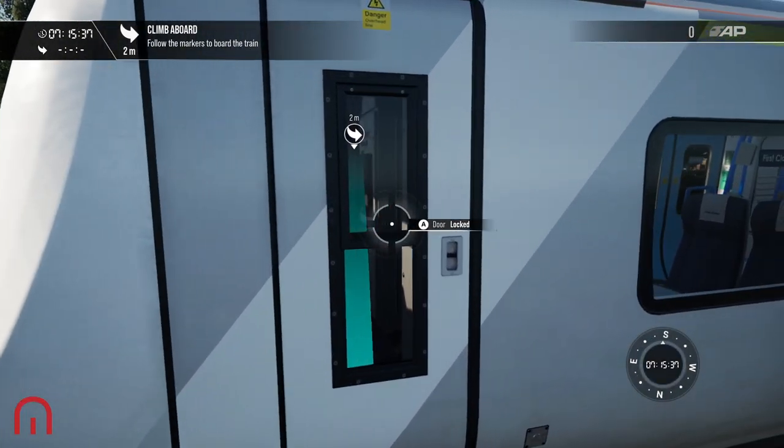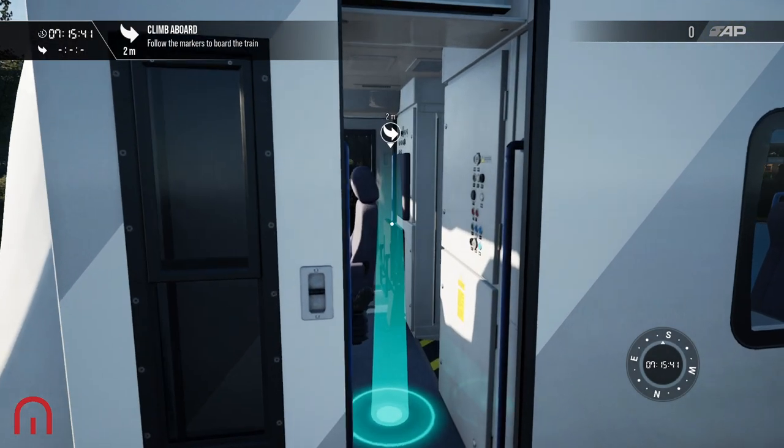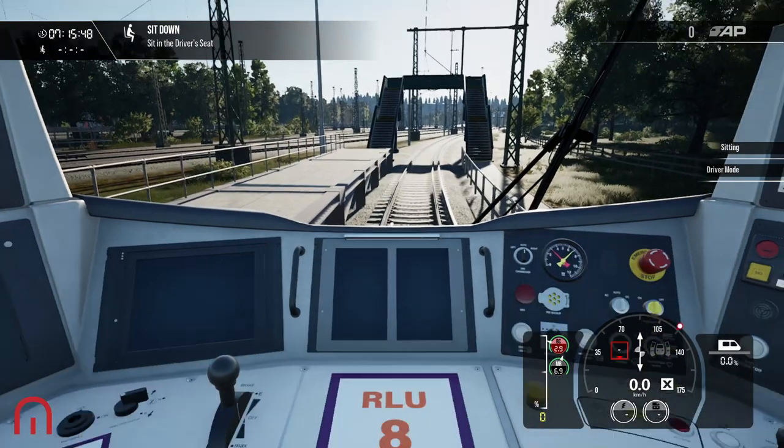Don't forget to look at the manual that has been released. We have Matt on this train today, on this service. Let's sit in the driver's seat.